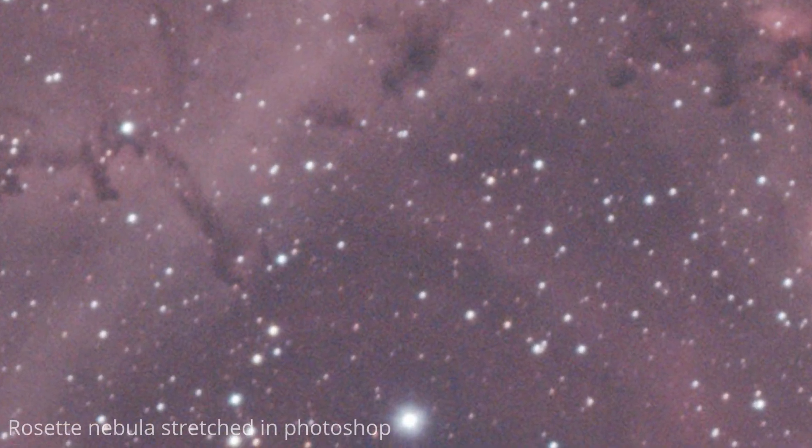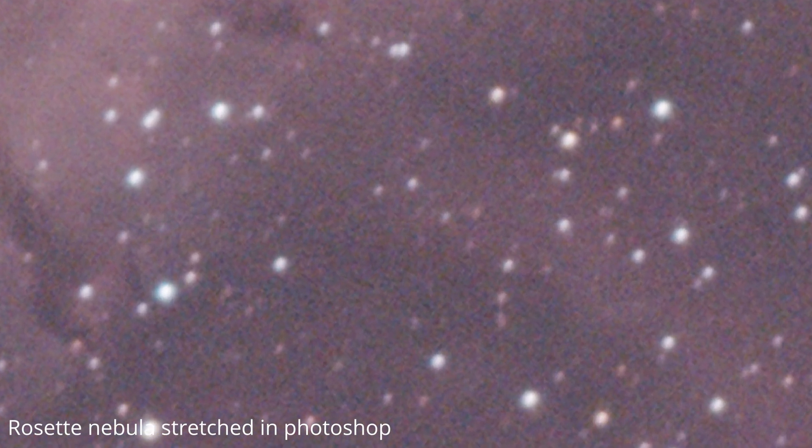So how big of an issue is noise with a planetary camera? I've used this camera for over a year now in both the summer and the winter, so in hot and cold conditions. The pictures I've been able to take have been pretty good. However, there is some significant noise. For example, this is a stretched image of the Rosette Nebula I took in the winter of 2021, and as you can see, there is quite a bit of noise even at a cold temperature.